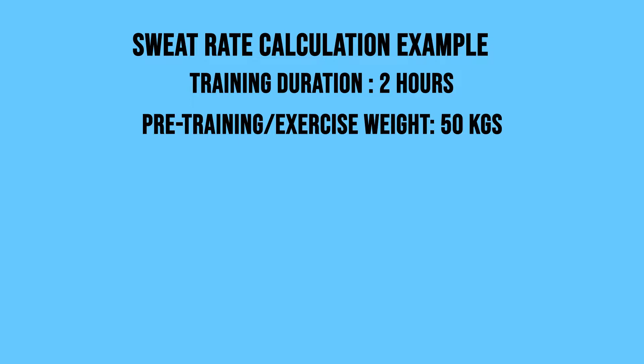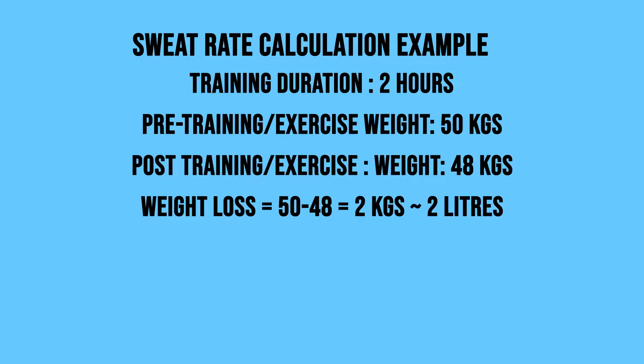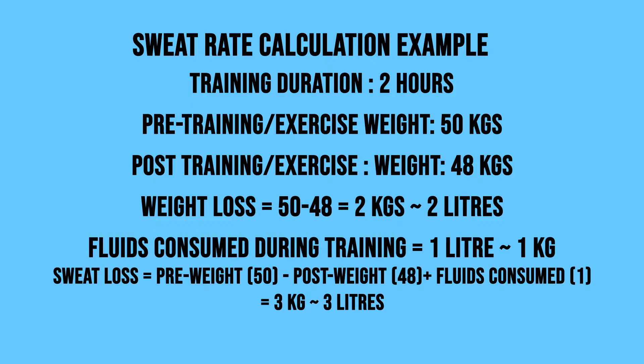When they ended exercise, their weight was 48 kg. That means they've lost 2 kg of fluids. We also took into account how much fluid they had during training — they had 1 liter, which means approximately 1 kg of weight added to their body. That gives us a total loss of 3 kg in 2 hours.